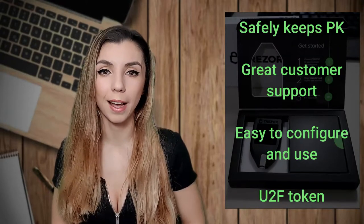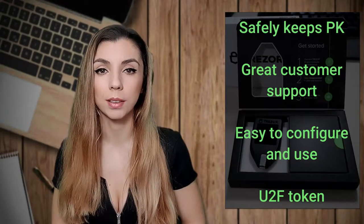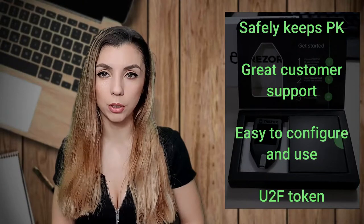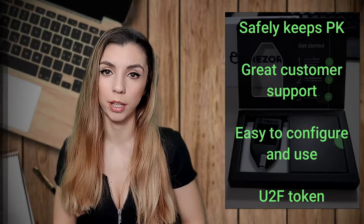U2F stands for Universal Second Factor, and it is an open standard that simplifies and strengthens two-factor authentication. When dealing with sensitive information online, you should always consider activating a second option for validating your operations.